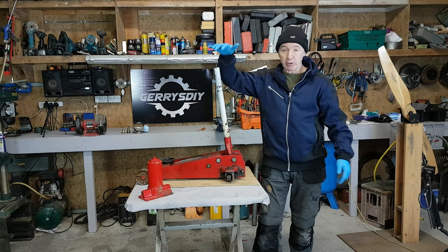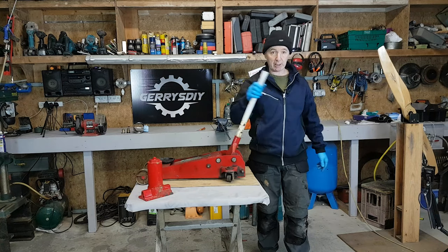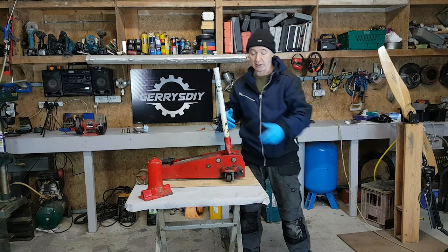Hello, you're very welcome to Jerry's DIY. Today I'm going to try and fix this three-ton hydraulic jack. When I pump it, this is where it locked up — this thing is supposed to come up, but that's not happening. The ram is just not doing anything.